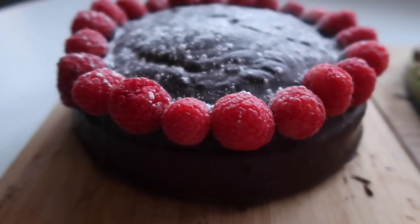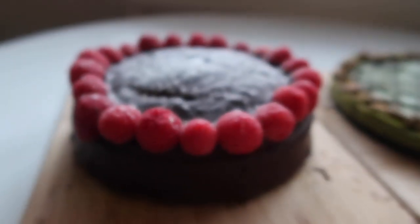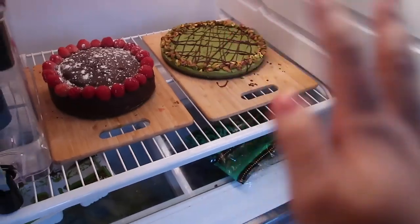All right, time for the big reveal. The cakes are done, decorated, and officially ready for my party tonight. I had a lot of fun making these. Things didn't go exactly to plan — the cheesecake pan was a little too big so it came out a bit short, but I'm sure it'll be delicious. The chocolate cake came out pretty good. There was a moment where I thought we were going to lose a couple raspberries, but we succeeded, and the powdered sugar was definitely a nice touch. It really brought everything together.